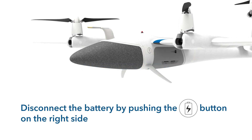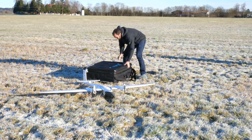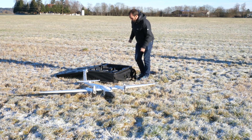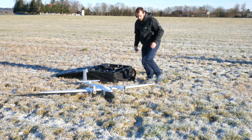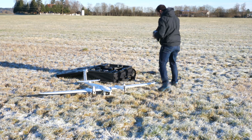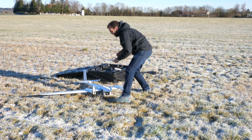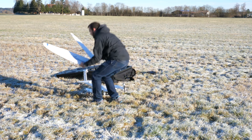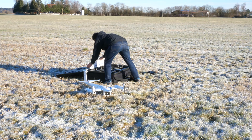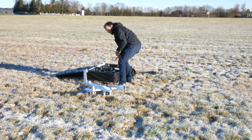The Trinity can only be switched off by disconnecting the battery. Turn off the remote control by pressing the power button. Shut down Cubase and disassemble the Trinity by pushing the lock mechanism buttons and simultaneously pulling the parts apart. Check all parts of the Trinity for damages. Store the parts inside the transportation box. For storage and transportation, leave the battery disassembled from the Trinity.